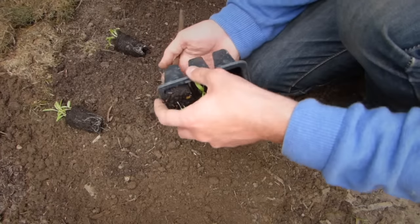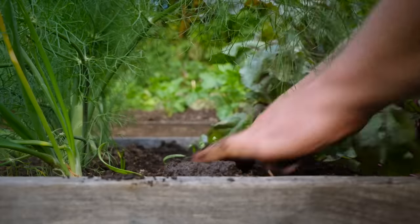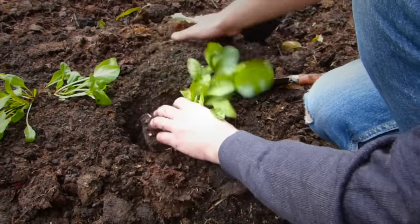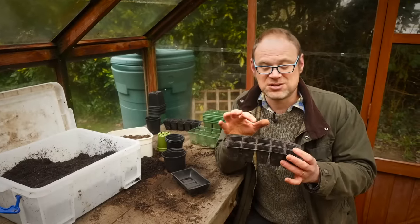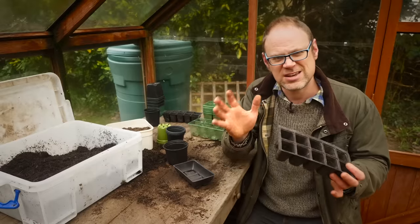With plug trays, the seedling will spend all its life in the plug tray until it's time to plant them out, or you might need to pot them on if the roots fill the plug before it's time to plant out. There is a little bit more wastage with growing in plugs because you'll be thinning the seedlings.